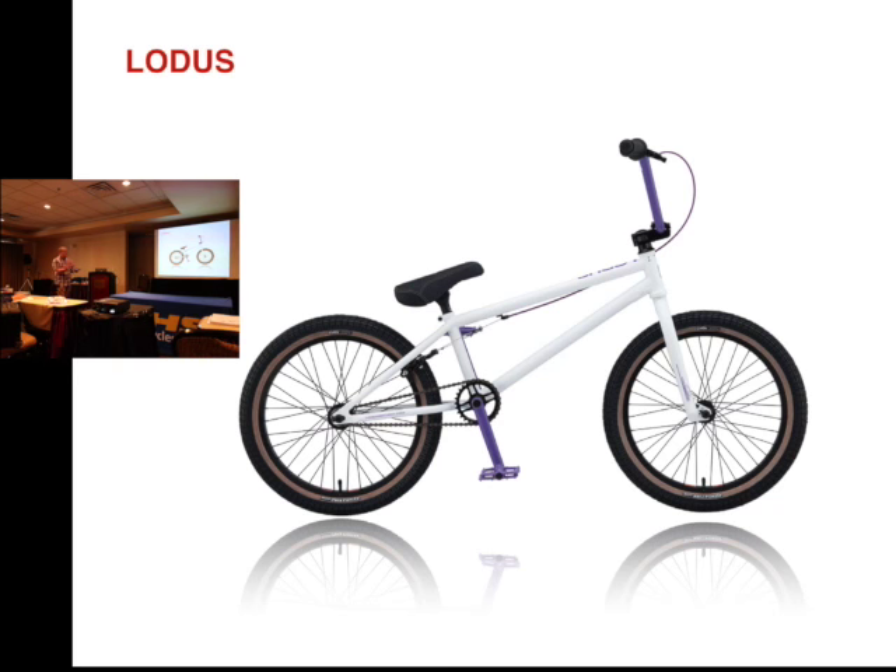We only have a very small selection of the bikes that we are going to have, so we're going to run through this pretty fast. A lot of the spec has not changed on the bicycles, but we will talk about the ones that did.